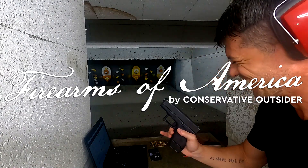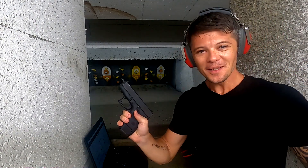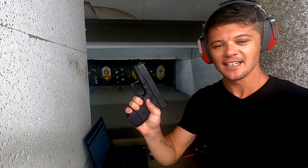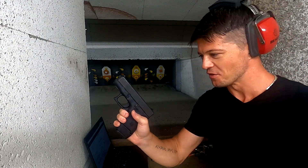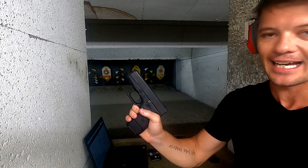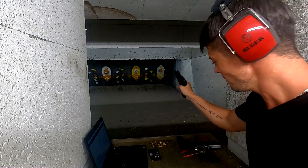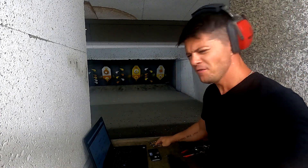Welcome to Firearms of America. Today, as you guys can see, I have another Glock for review, and this is the Glock 26 chambered in nine millimeter. Let's do some shooting and see what it can do.